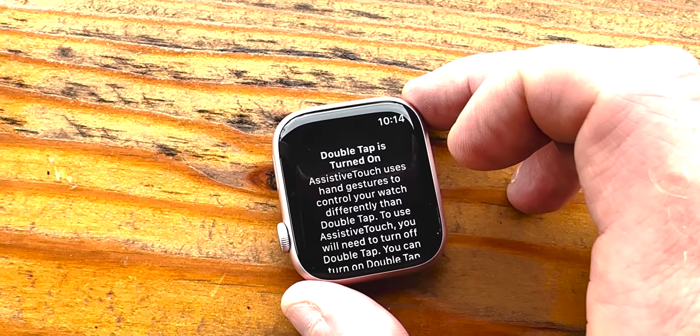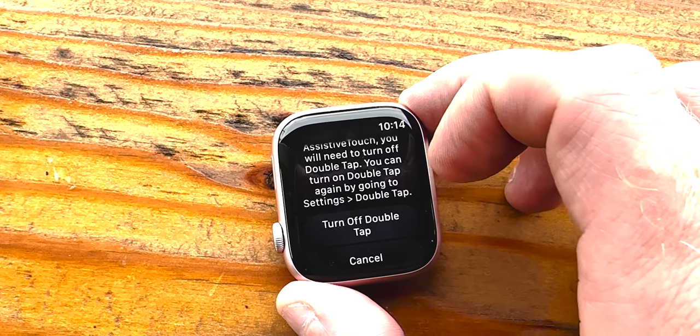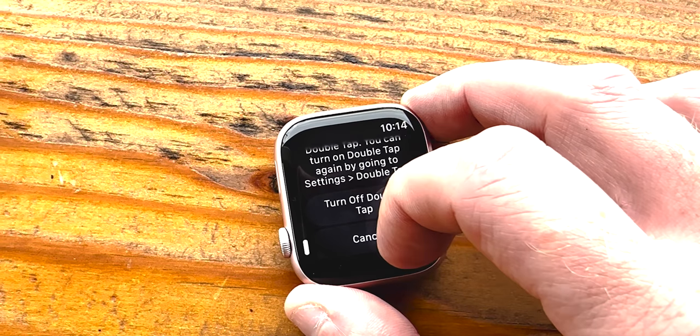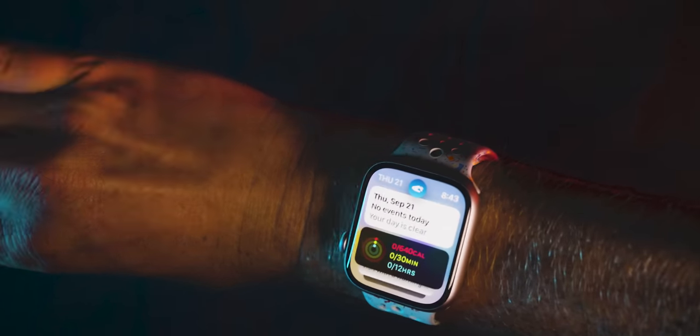It's turned on by default, but you'll get a notice when you first set up your Apple Watch Ultra 2 or Series 9 with an option to turn it off. It's only active when you've raised your wrist to wake the device. Double tapping on the home screen brings up a new widgets area, and continuing to double tap cycles through those widgets across all applications.